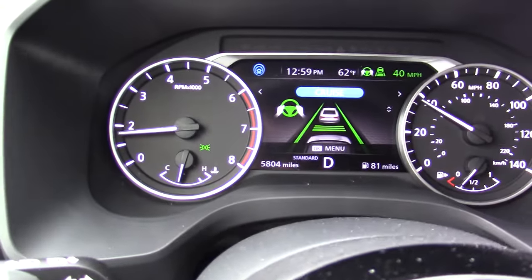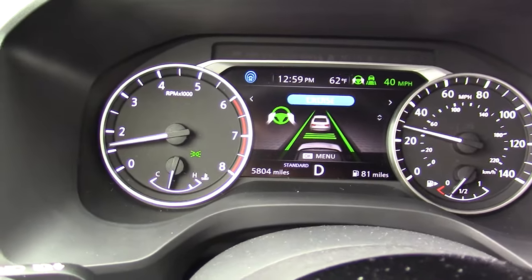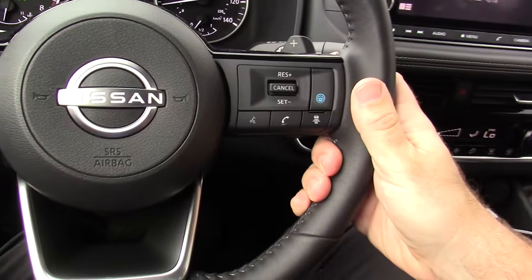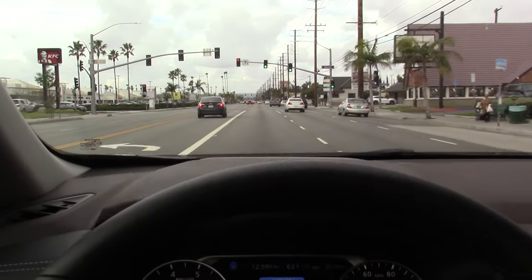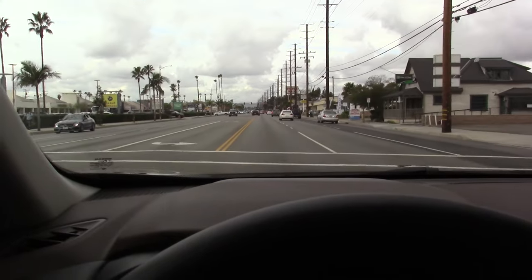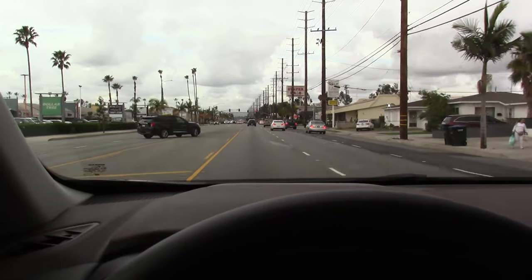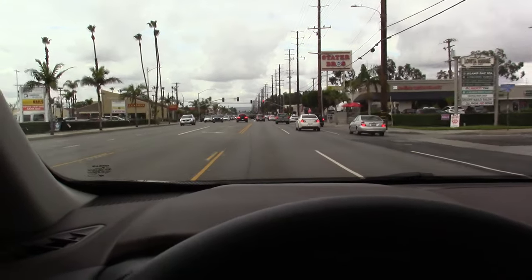That little boom sound you heard was the steering assist system coming online. What that sound tells you is that it's able to read the lane lines and assist with the steering input. It should be noted this is not a self-driving system — I still have my hand on the wheel and I am still watching the road. The Intelligent Cruise Control part of the system is watching the road ahead of me, looking for the car ahead, and if it can lock on it will. The steering assist is reading the lane lines to assist me with my steering.